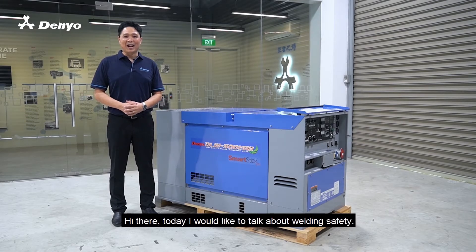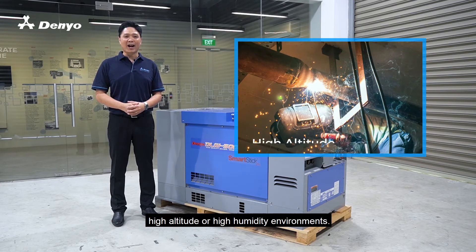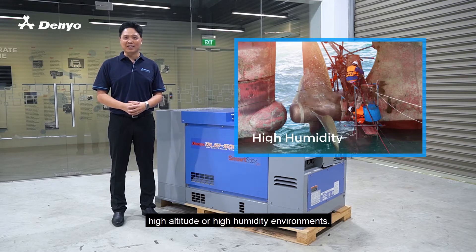Hi there, today I would like to talk about welding safety, specifically on how you can prevent electrical hazards when welding in confined spaces, high additive or high humidity environments.